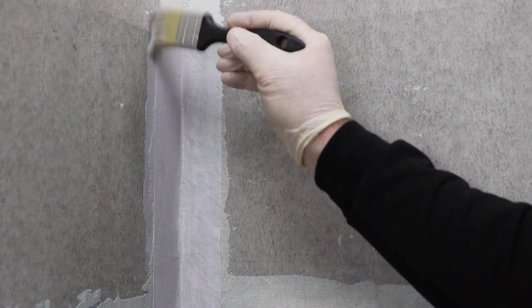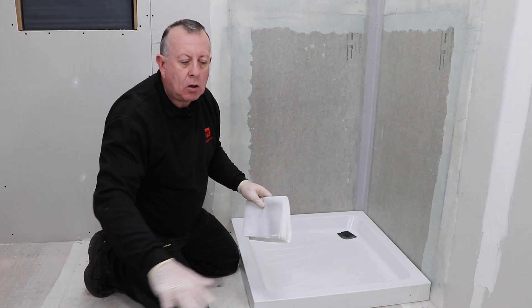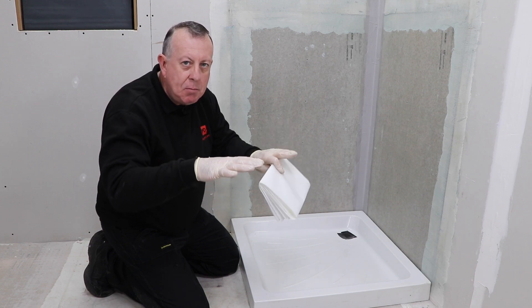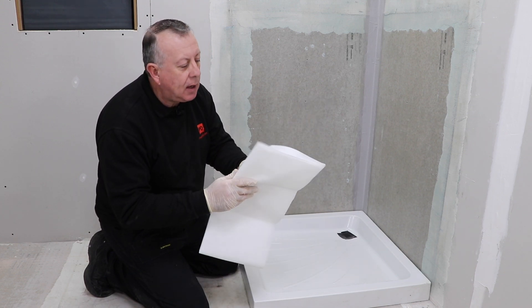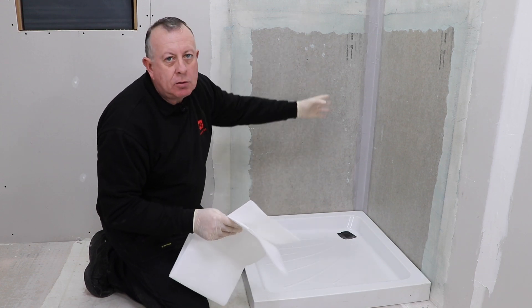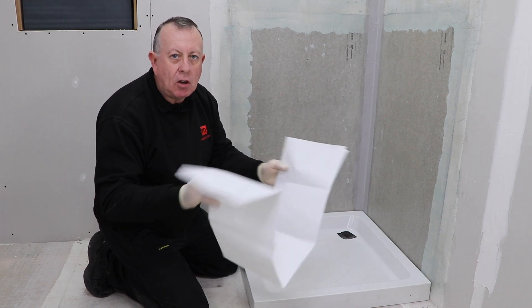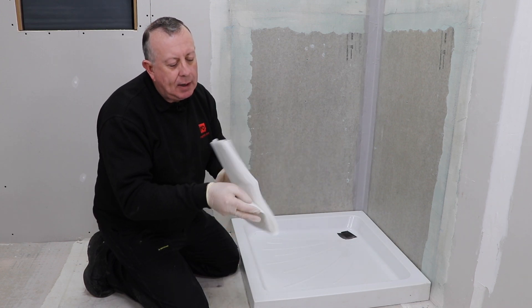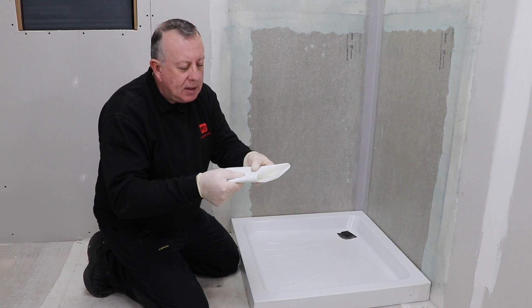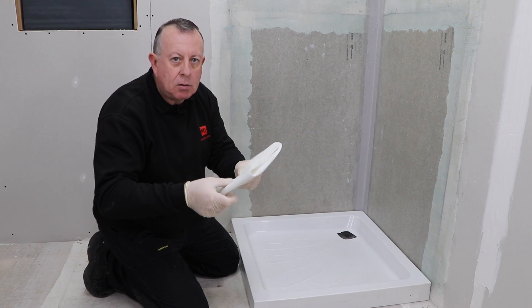Now when you get to this point, if you haven't got a shower tray already in position or you're waterproofing on a floor that could move a little bit, this is where the mat comes into play. You use it in the same way as the reinforcing tape — you put waterproofing down, lay the mat on it, and embed the mat between two layers of waterproofing. That way, if you do get any movement the mat reinforces the waterproofing and makes sure that water doesn't go through.